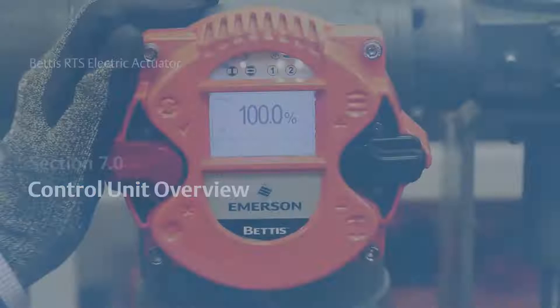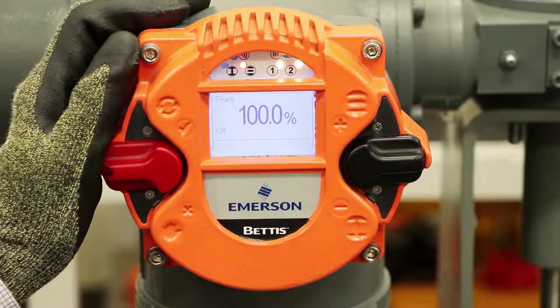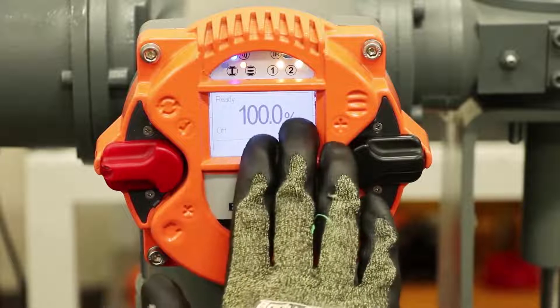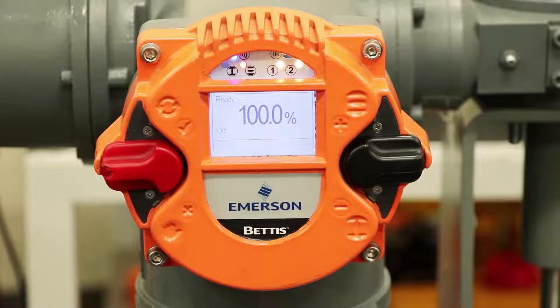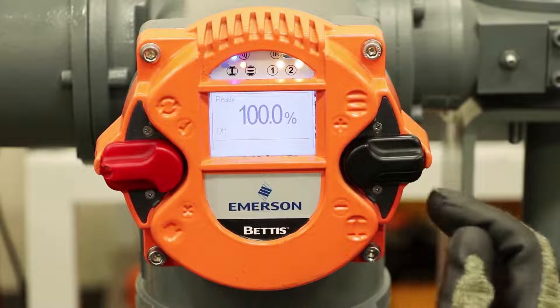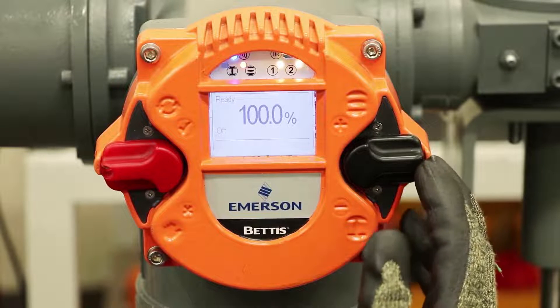Now we'll talk about the user interface of the Bettis RTS actuator — you can reference section 7 in the user manual. The user interface has a graphical display and also LEDs at the top which provide various indicators. The switch on the left is the selector switch to go from remote, off, and local control. The switch on the right controls navigation through the menu as well as control of the actuator opening and closing functions.